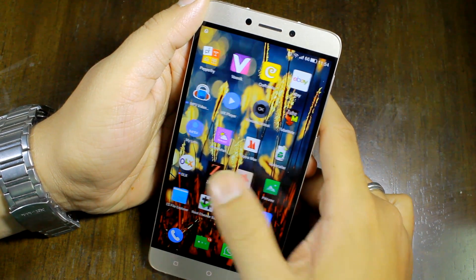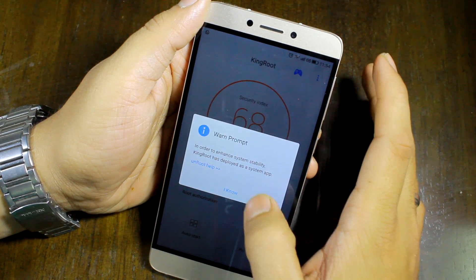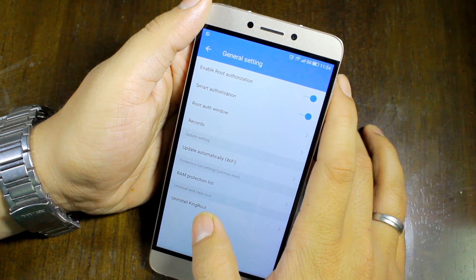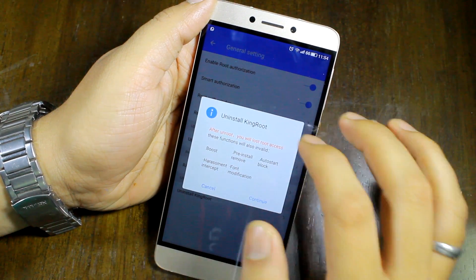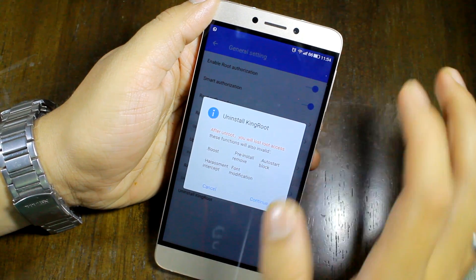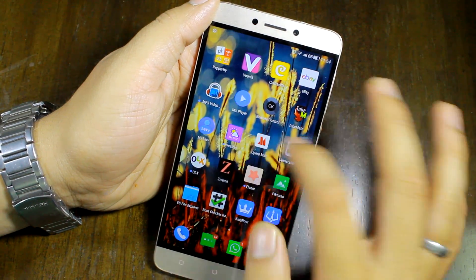If you don't want root access in the future, you can just tap on the three-dot menu and then under general settings you'll get the option to uninstall KingRoot. Using this particular option it will unroot your device and pretty much make everything as it was, if you tap on continue. I want root on the device so I don't want to unroot it as of now, but you can go ahead and do that because I've already tried it and it works.